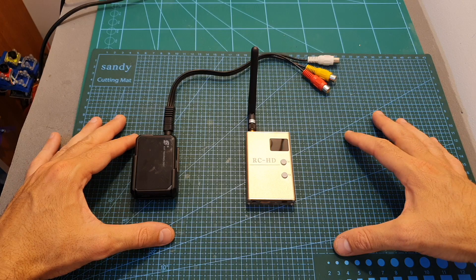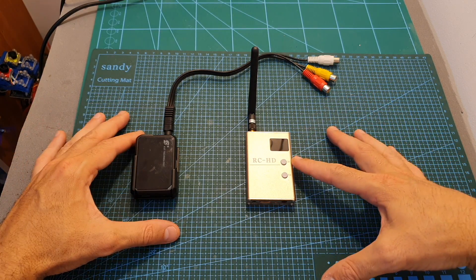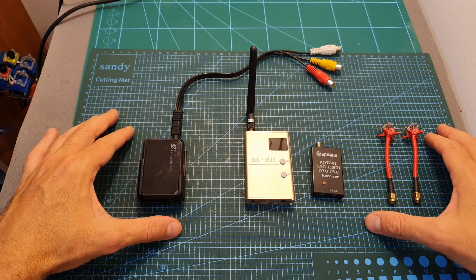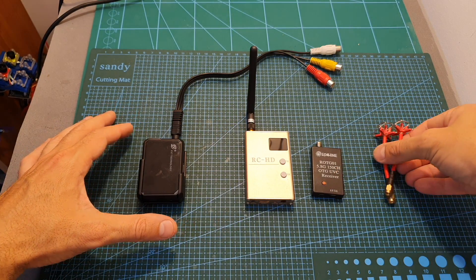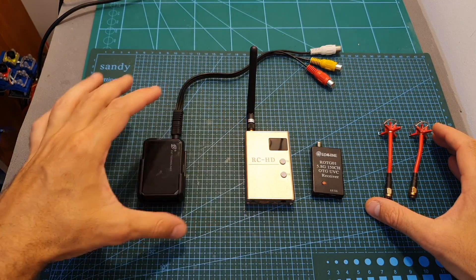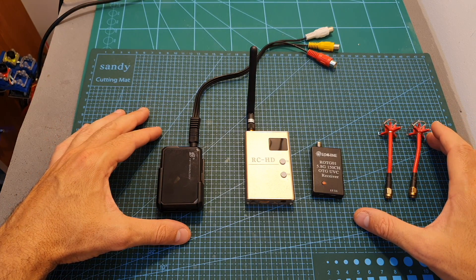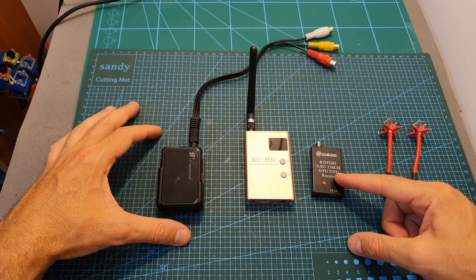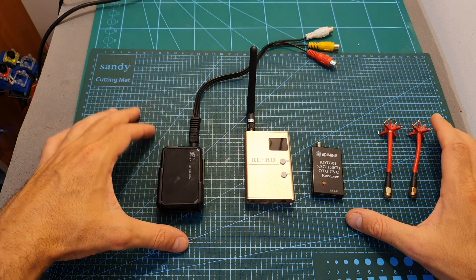Since you can switch between 1080p and 720p, you can also use it with the Viewfinder Plus wearable display that can only work with 720p. The main downsides of this receiver are that it doesn't feature auto scan and it doesn't have a built-in DVR, but priced at around 30 dollars you can't expect it to do everything. I then headed outdoors to compare the RC HD receiver with the iShin ROTG-01, using the same Eomway cloverleaf antennas, and I connected the RC HD receiver to an FXT external DVR.